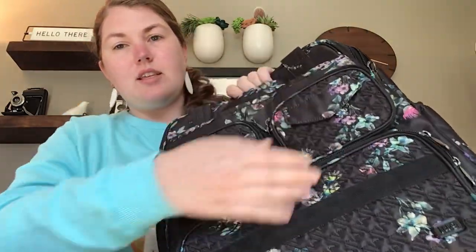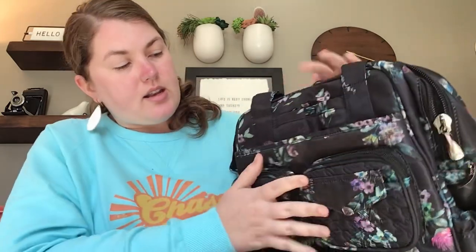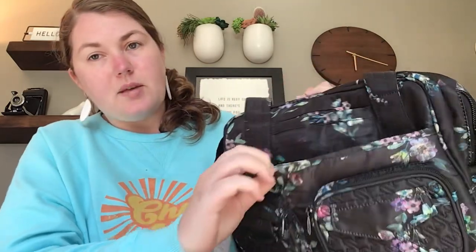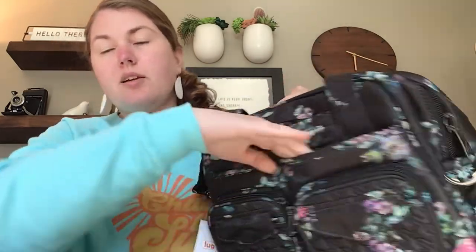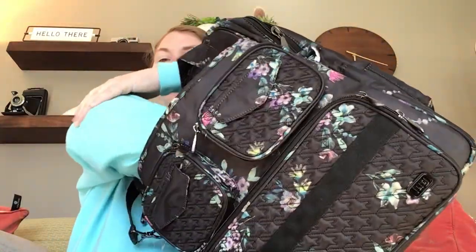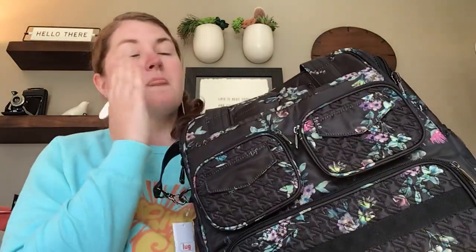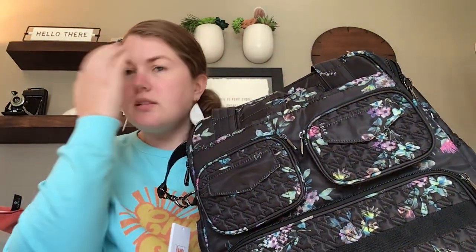Above these pockets is what I figure is your paper pocket — it's for a magazine, or you can put your iPad in there. It has a magnet that keeps it shut if you're not tipping the bag around. It goes all the way down to the bottom of the bag, so it's a great place to just throw your magazine right in.